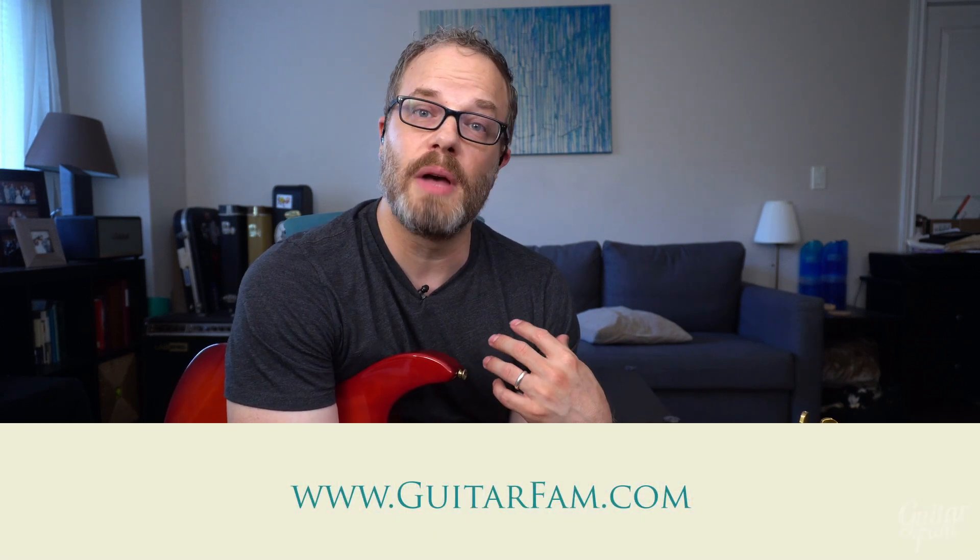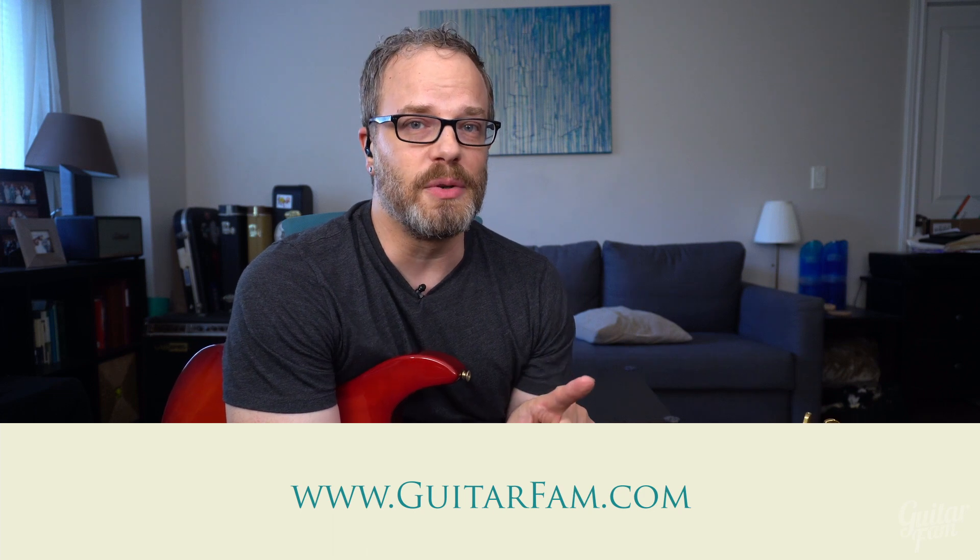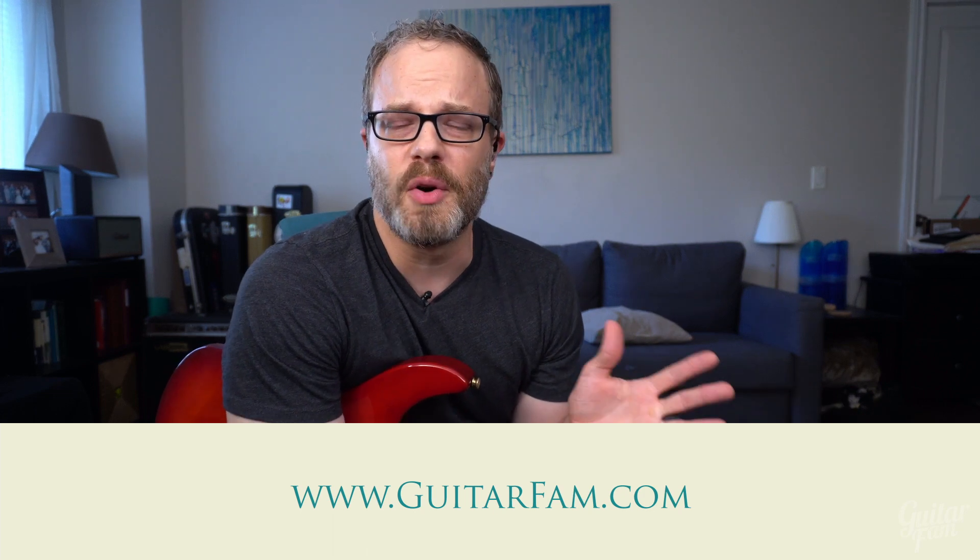If you're struggling with any of this or need extra help, go to GuitarFam.com and schedule a personal one-on-one lesson with me — the first one is complimentary, so there's no pressure or obligation. If you have any questions, leave them in the comments for this video and let us know about any topics you'd like to see covered in the Improv Loop series. I'd like to cover major and minor chords with this E shape and then talk about phrasing, bending, and vibrato. See you later.